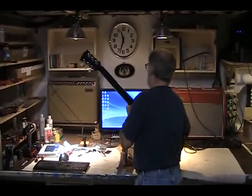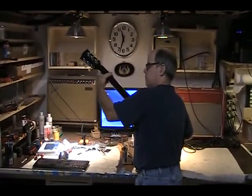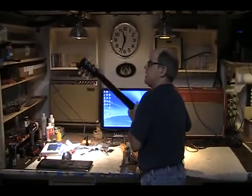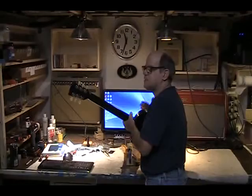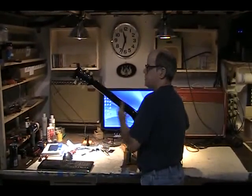Now I'm going to run an electric guitar. Now I want to run both — now I'm running acoustic and electric guitar at the same time. One is running out of an acoustic amp, and the electric guitar is running out of the electric amp.